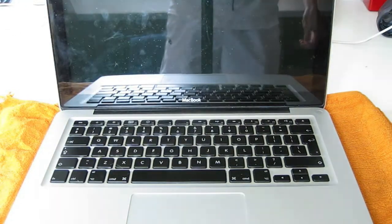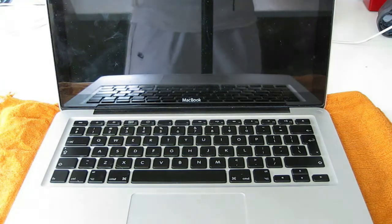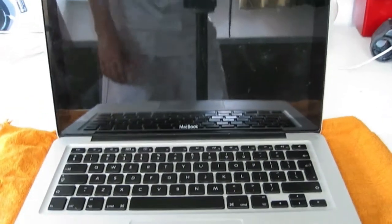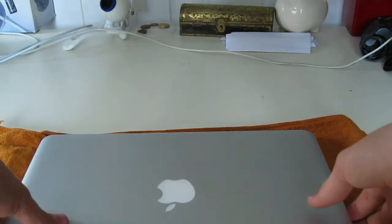Here we go — I'll show you how to add or remove RAM out of your Mac right now. First off, make sure your Mac is totally turned off, then just close it and turn it over.